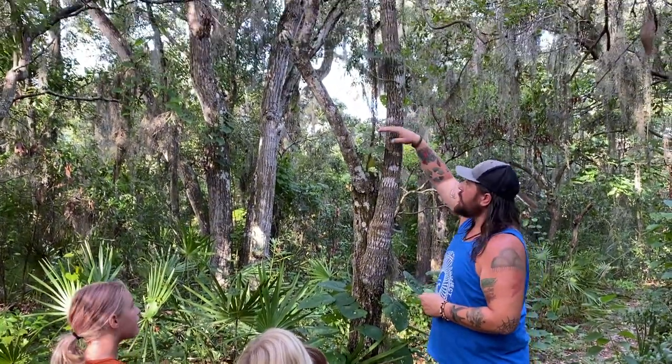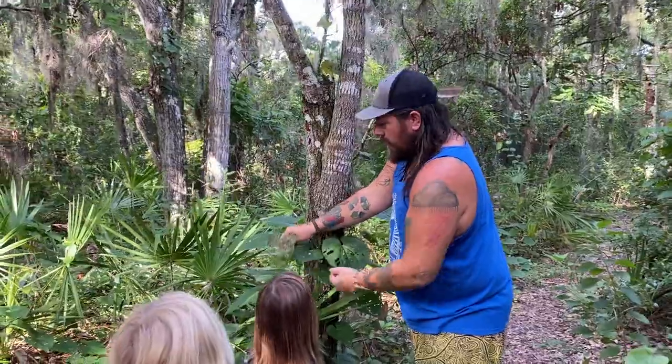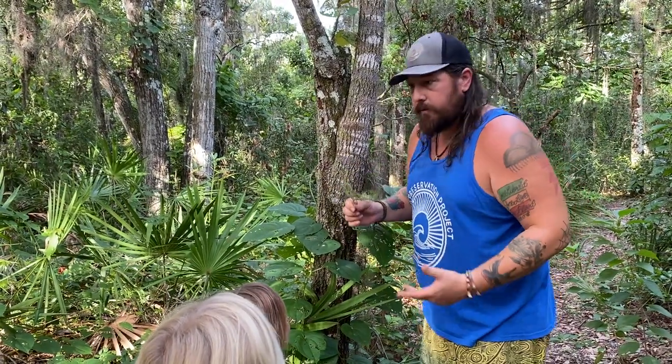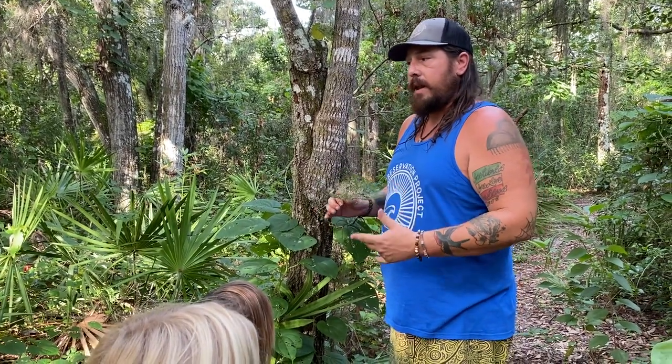Look at these leaves and tell me the difference — there's a big difference. This leaf has been attacked by the air potato beetle. The air potato is from Asia, and the air potato beetle is also from Asia. But the University of Florida did a lot of studies before we released these things to make sure they didn't ever feed on anything native.